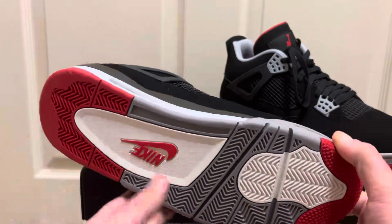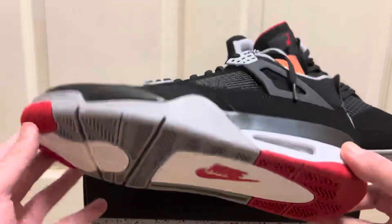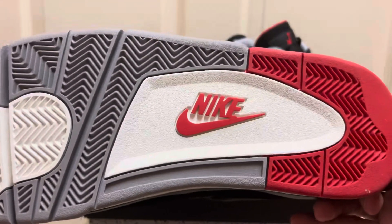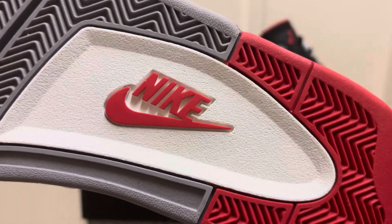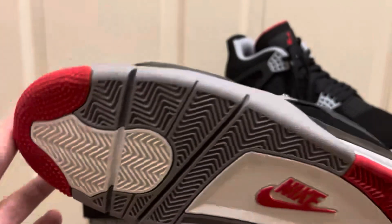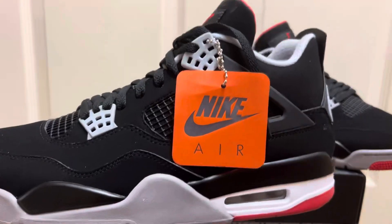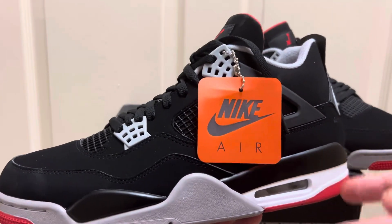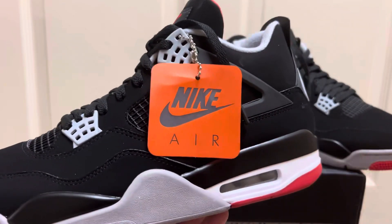I want to show you the sole now. Here is the bottom — it's just a regular Jordan 4 sole, nothing different. You have the red heel, the white with the red Nike logo — you can see how nice that Nike logo is. Even the rest of the midsole comes up to the gray, the white, and then the red stars. It also came with the correct orange hang tag. OG pairs come with this. I've had cheaper batches in the past come with clear plastic ones or a red one, which isn't correct. This is the correct one that's supposed to come with it, and with Kick Who that's exactly what you get.